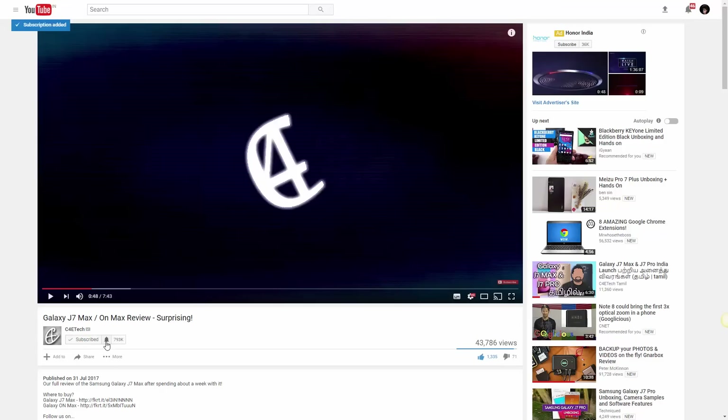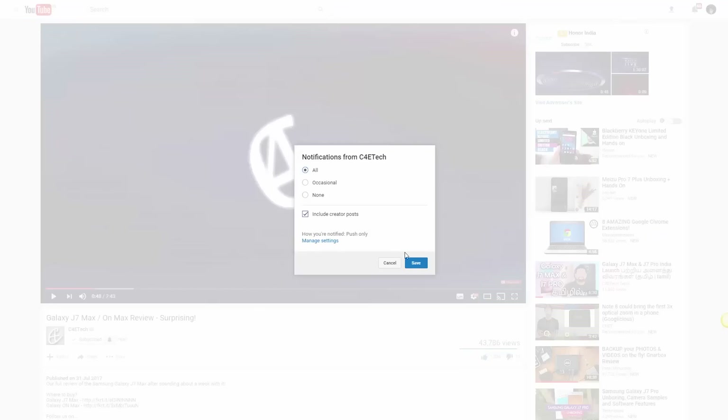So that's what I feel about the A1 — let me know what you think in the comments below. Give this video a thumbs up if you liked it and subscribe to C4ETech for more. Make sure to turn on notifications so you get notified each time we upload. Thanks a lot for watching — this is Sundar from C4ETech, have a great day.